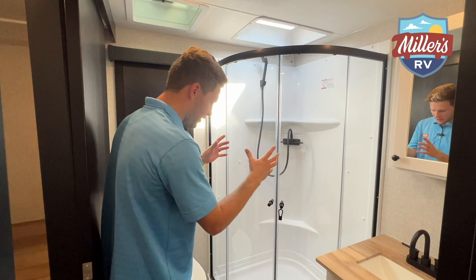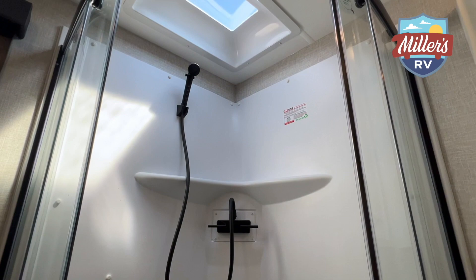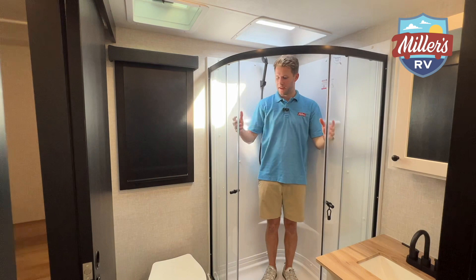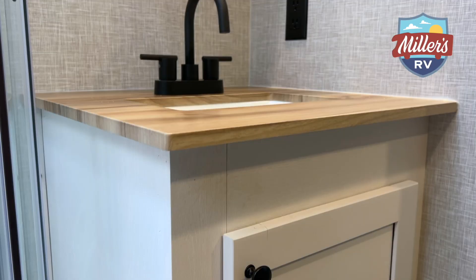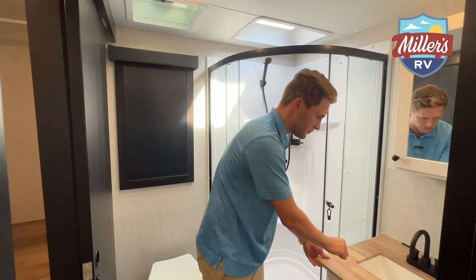This had to be worth the wait. Check out the shower — this thing is huge. You've got glass doors here, and it's a big-time shower with a skylight up top. It's a super roomy shower with tons of elbow room and a nice movable shower head. There's also a vent here to get out steam from the shower. Check out this countertop — really, really pretty, like an almost cabin kind of feel with light wood, contrasting the darker colors in the living area.